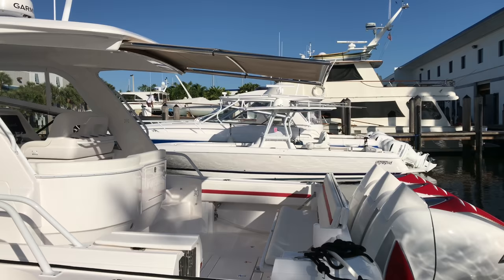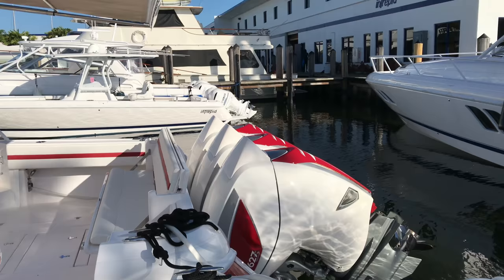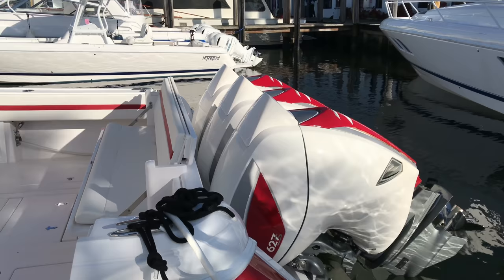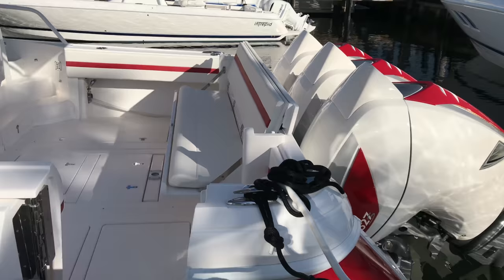Hi guys, this is Steven Muneev with Intrepid and I'm going to review this 475 Sport Yacht with triple 627S 7 Marine engines. The 7 Marine engines come in 557 horsepower or 627s — in this case he did the 627s. They are the fastest outboards you can get right now for a boat, so he went all out here.